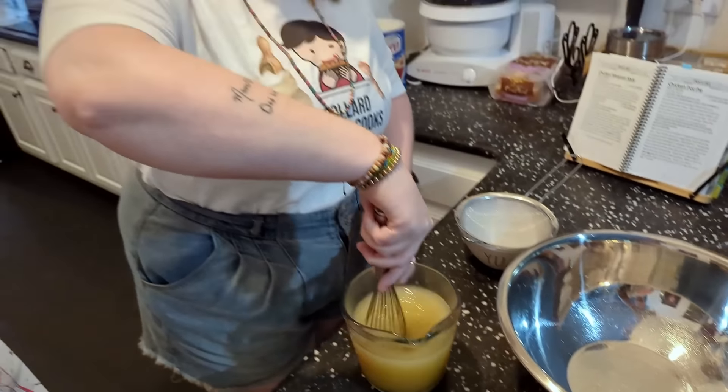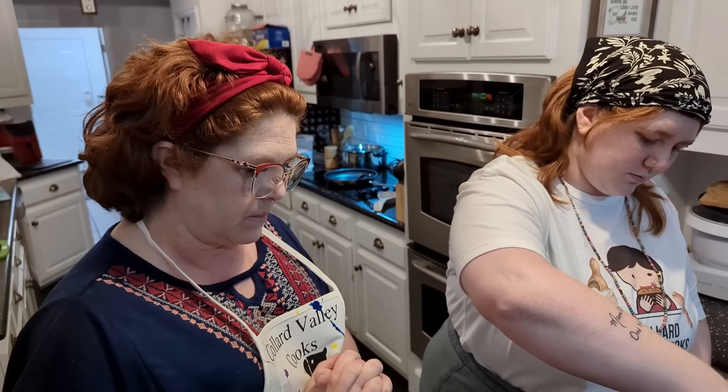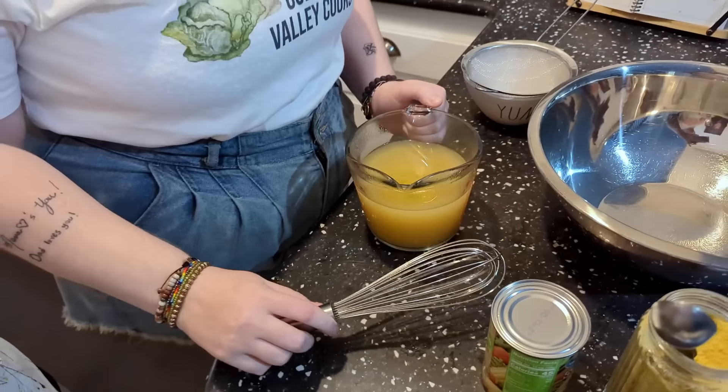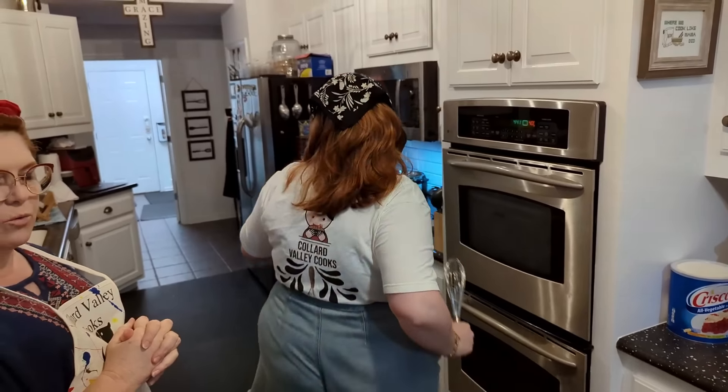This is what we're gonna make our gravy out of. We're gonna make a homemade gravy, and instead of using milk we're using broth. She can take that on over to the stove because that's where we're gonna make our gravy.